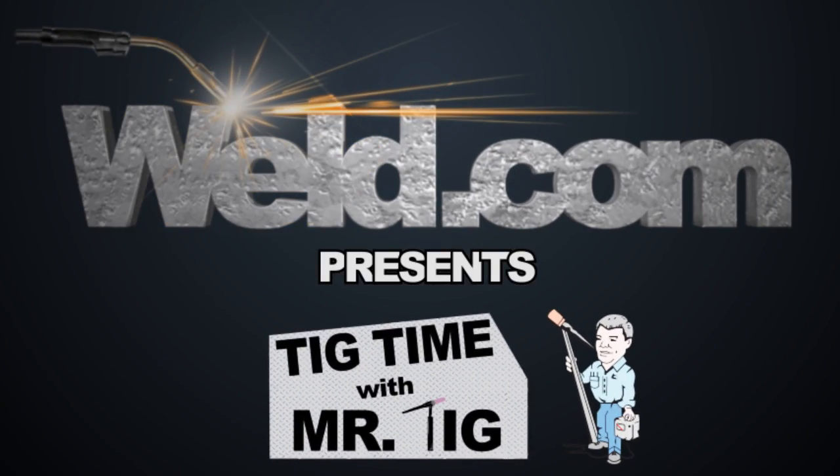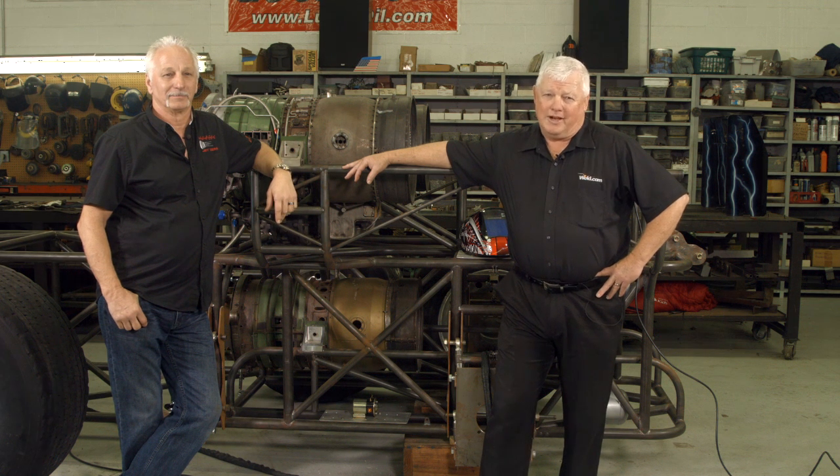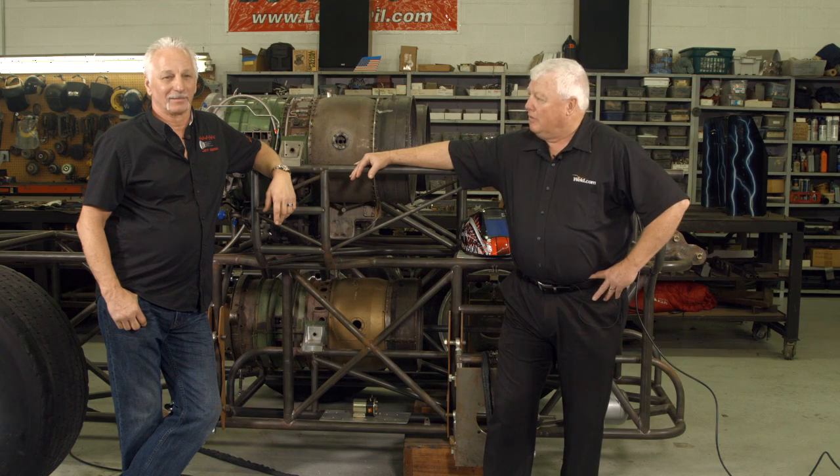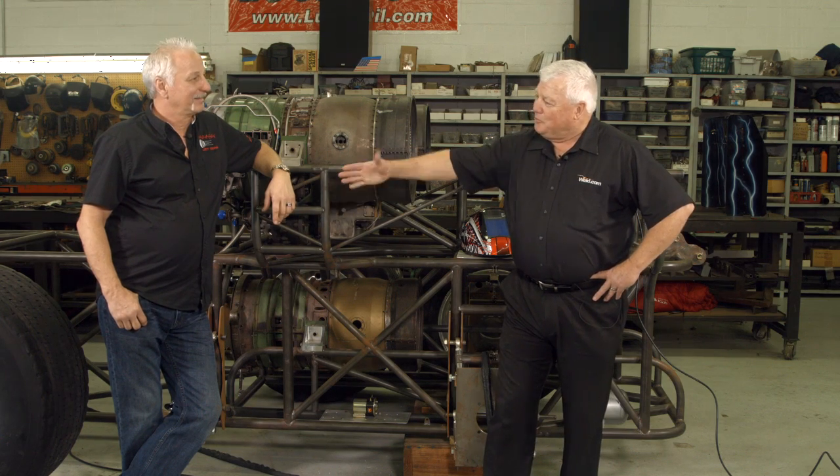Hey, welcome to Well.com, home of Tig Time. Hi, I'm Mr. Tig, and we're on site here at a place called Worthy Motorsports, and this is not a normal motorsports shop. I want to introduce a friend of mine I've known for quite some time. His name is Jerry McCart. Jerry, welcome to the show.